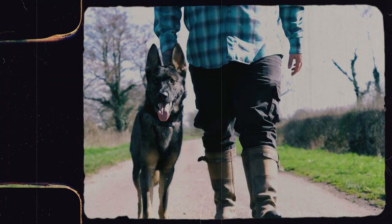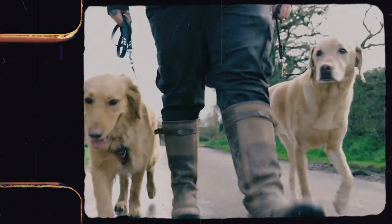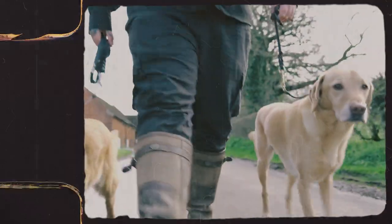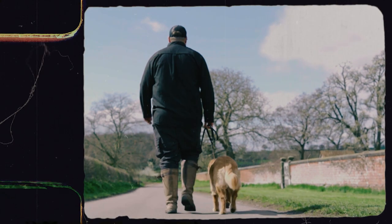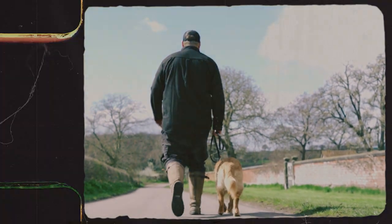My favorite way of doing this is with an empowered verbal correction. As part of my wider training system, I'm a huge advocate for walking your dog on a loose lead, and as part of that training you'll be able to utilize the lead to communicate to them effectively. While working on that process, we can empower our verbal correction — it doesn't matter if it's 'no,' or a sound, or any word, but the dog needs to understand that it means stop that behavior right now.